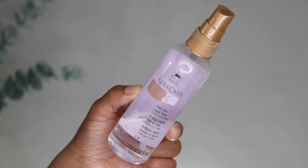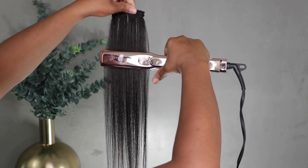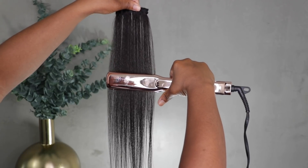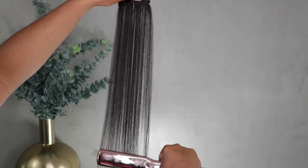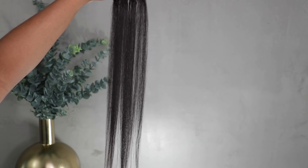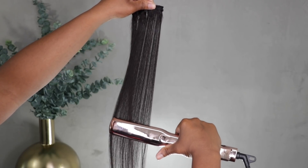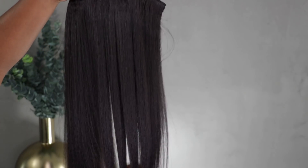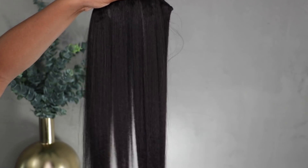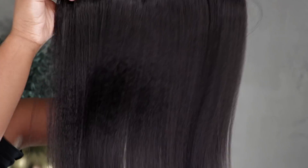I'm going to spray some of this Kira Kira Silk & Seal. This is my absolute favorite product to use on hair extensions, especially the kinky coarse textures, because it just adds so much shine to the hair — it's absolutely gorgeous. I'm going to use my Paul Mitchell flat iron on the highest setting. All this information about what I'm using is in the description. The clip-in got really straight and I love that it still has a bit of texture — it's a nice soft press out.